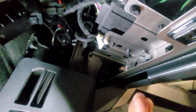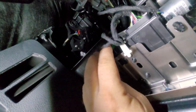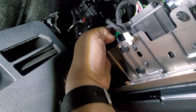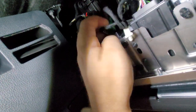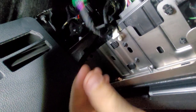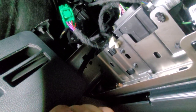Bear with me as we go underneath the dashboard here and we locate the mirror control module, which is actually right there. That's the green plug that we're after. We're going to go ahead and remove that green plug by pushing down on the upper tab of it and pulling backwards like that. And that's the green plug.